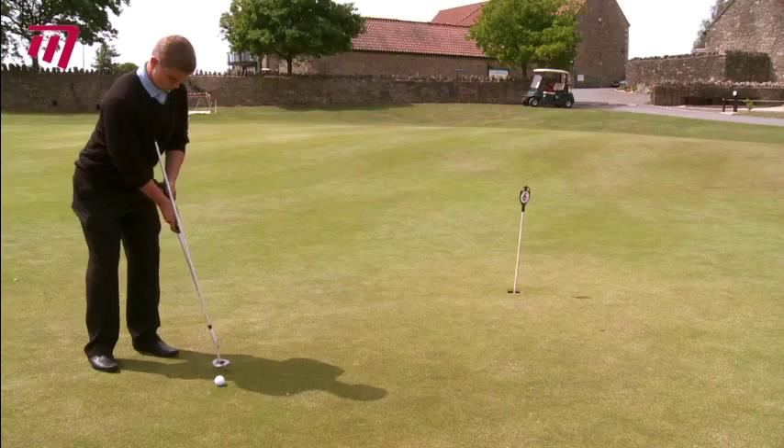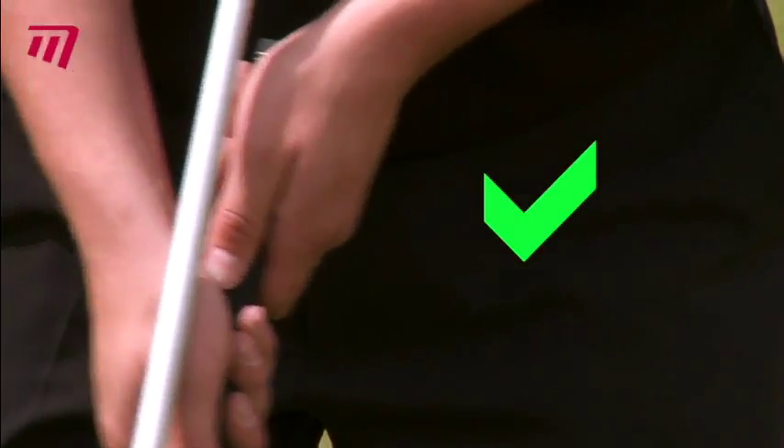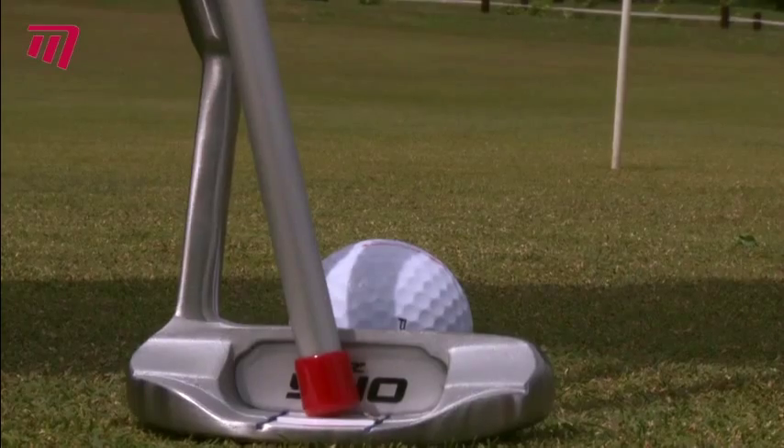The rod helps you make sure they all stay firm for a controlled, accurate putt. And the beauty is, the more you use it, the more your body will remember the feeling of a perfect shot.